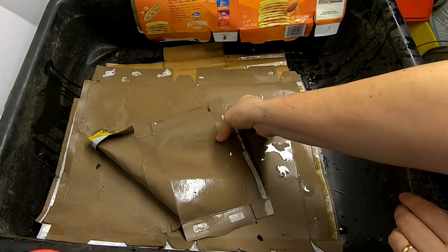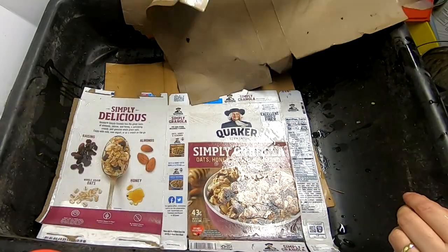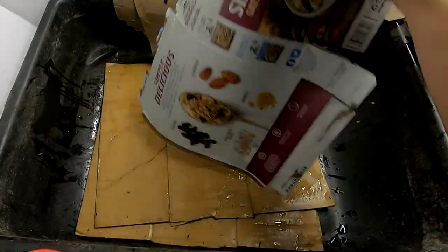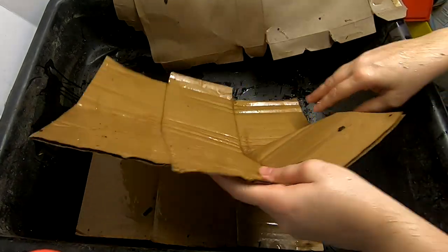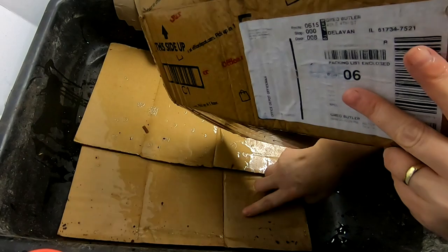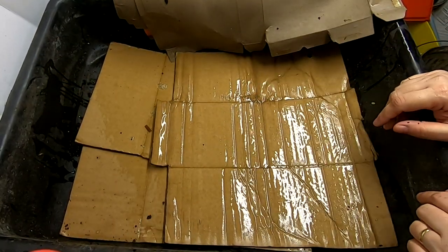I've got most of everything nice and wet. First things first, I'm going to use the bottom row here and make sure that it is nice and spread out the full width of the bin. That will do for that — that's just three edges of a box.